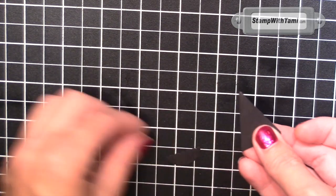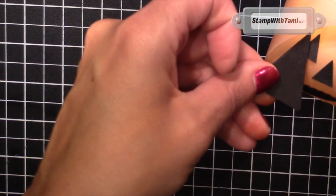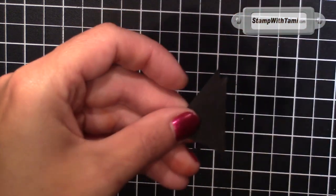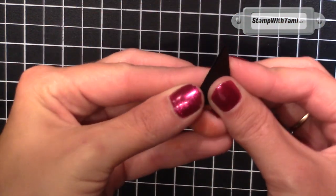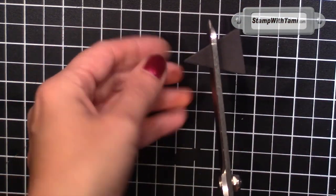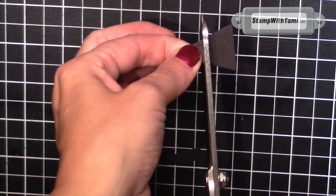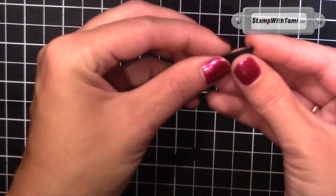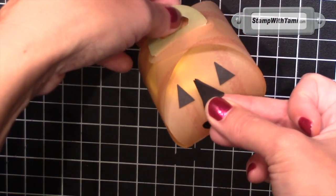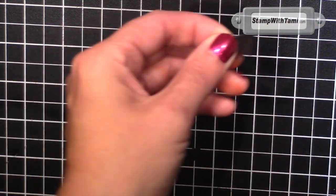Now these triangles are going to be way, way too big, so we're going to need to cut just the very, very tips off. What I've done is taken the three, layered them on top of each other so they'll all be exactly the same, and then cut literally just the very tip — about a half an inch, but really just the very tip. It's better to make them too big, because if you think they're too big you can just layer them back up and trim a little more.